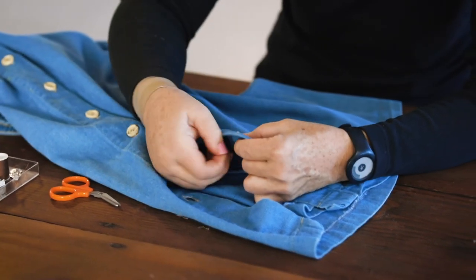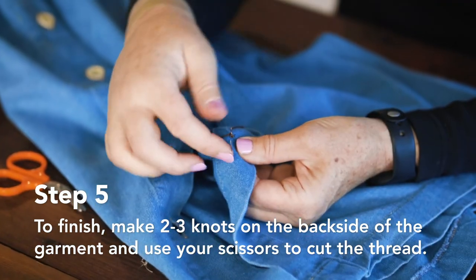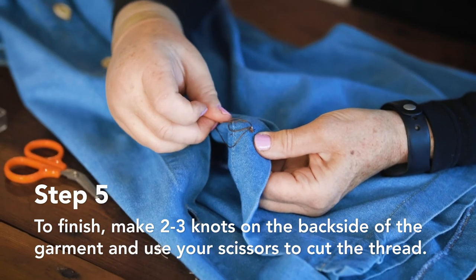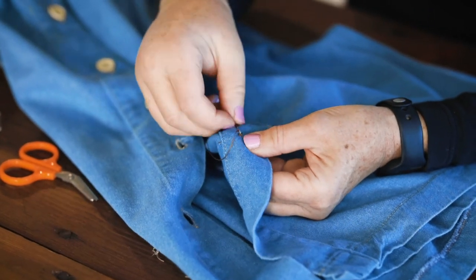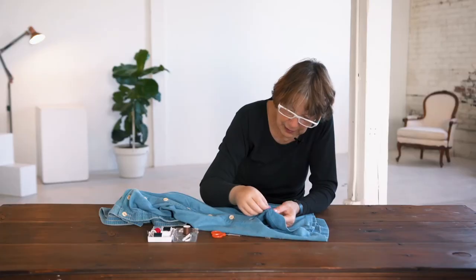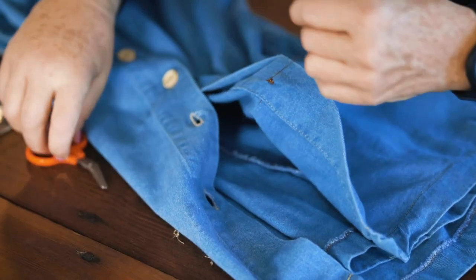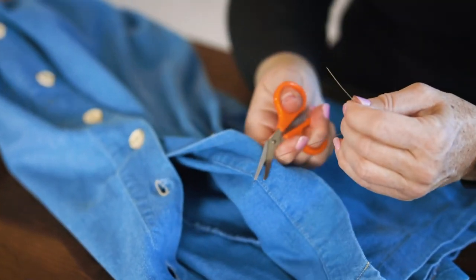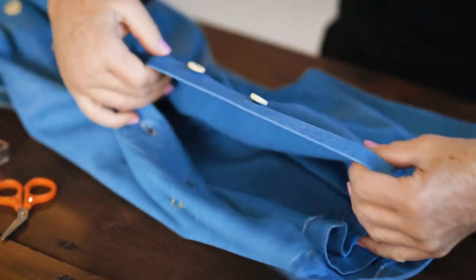When you've done that, you can turn to the reverse side and knot your ends by anchoring it. Take a real small stitch, pull that through till you get a loop, come back through the loop with the needle, and then pull it tight. Do that maybe three times to make sure that it's going to stay. You can snip your end off, remove your twist tie, and that's all there is to it. It's quick and easy to replace a button.